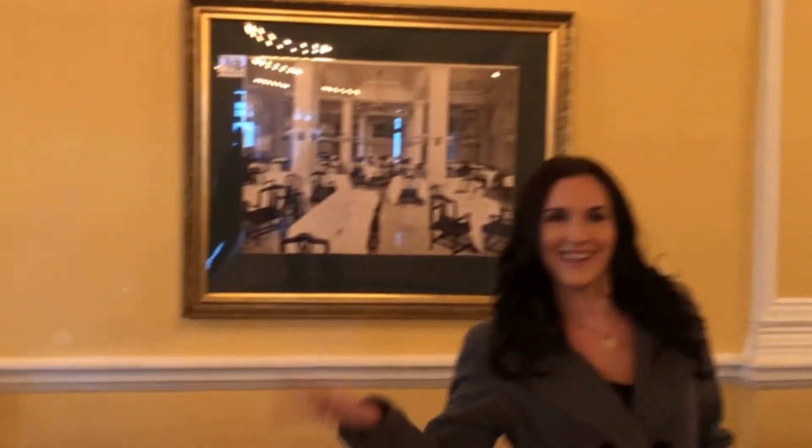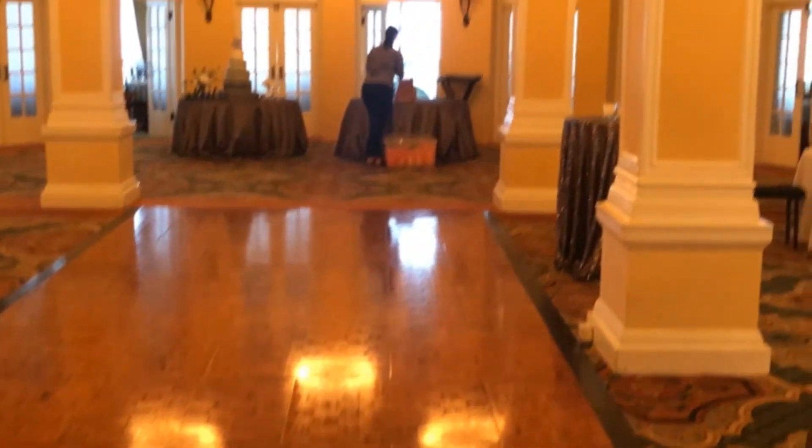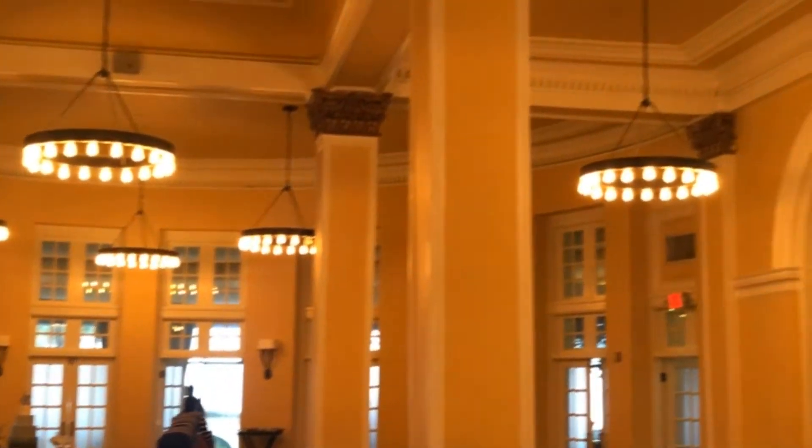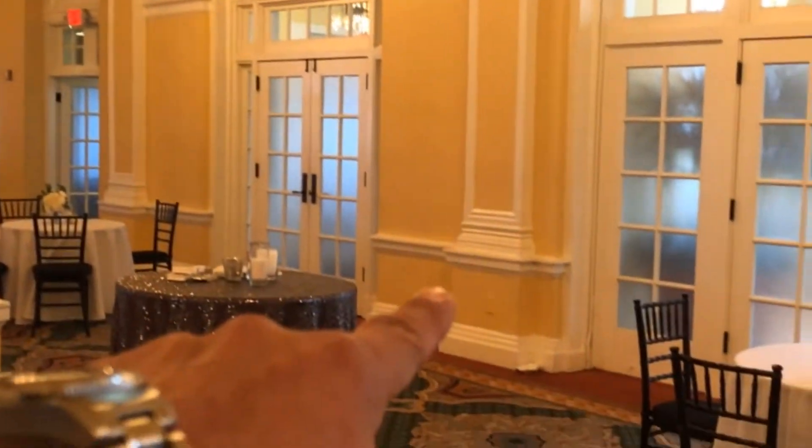We do have long cords. This is where the band's going to be set up — my wife Tiffany is helping me today. The band's going to be here, and basically we're going to show you what this room looks like once we uplight it. We're going to uplight all these pillars and probably some of these main points along the wall.